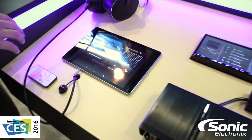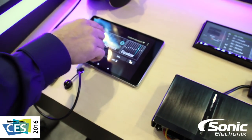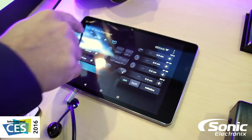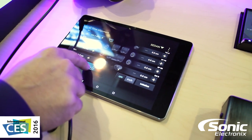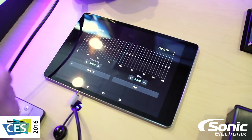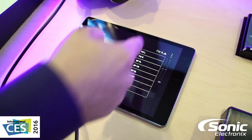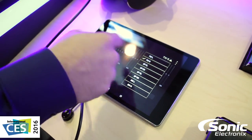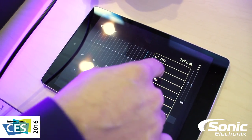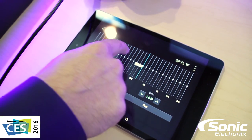Another really cool thing that ties into this system is this app that you can plug into the Z3 processor, which gives you full control — high pass, low pass, gain, and time alignment from all channels. It's one of the first app-based interfaces I've seen that's really laid out in an easy-to-understand manner. The EQ is pretty straightforward — you've got 20 Hz to 20,000 Hz and you can select which channel you want to EQ, like tweeter left, and adjust the bands for that channel or all channels.